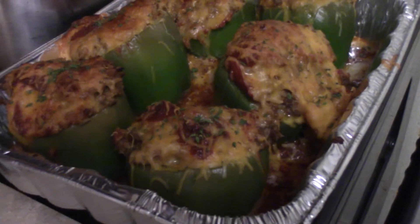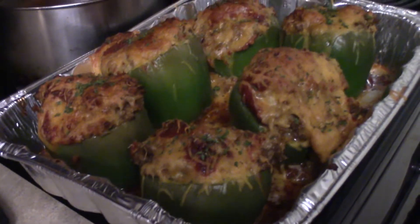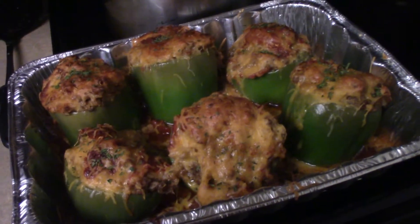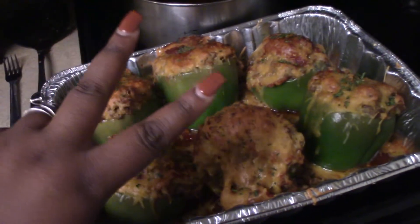Comment down below and let me know what you think about this recipe. If you try it out, let me know how you liked it. And that's gonna be it — until next time. Remember, there is absolutely nobody that can push you like you do, so be blessed. Peace.